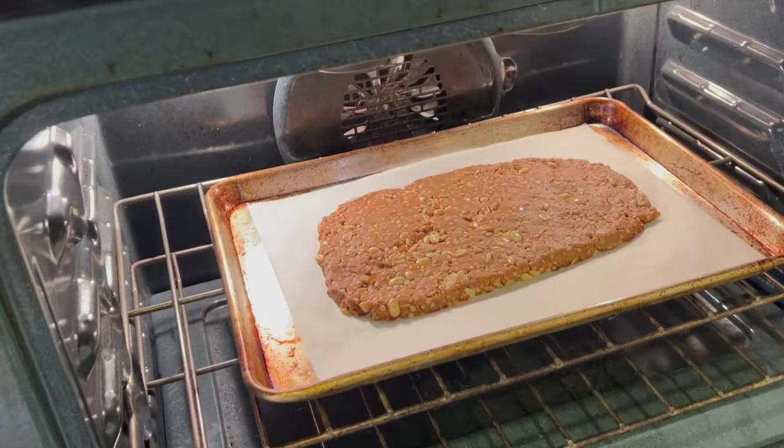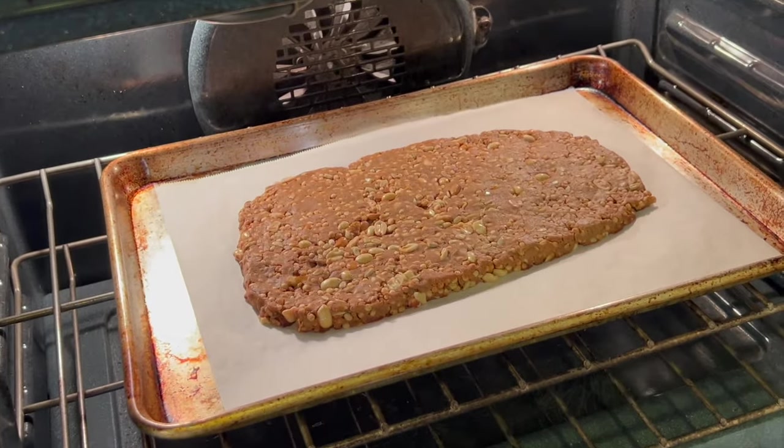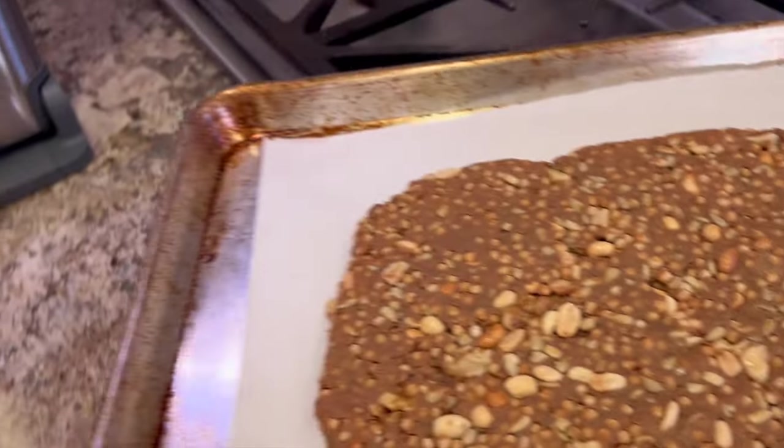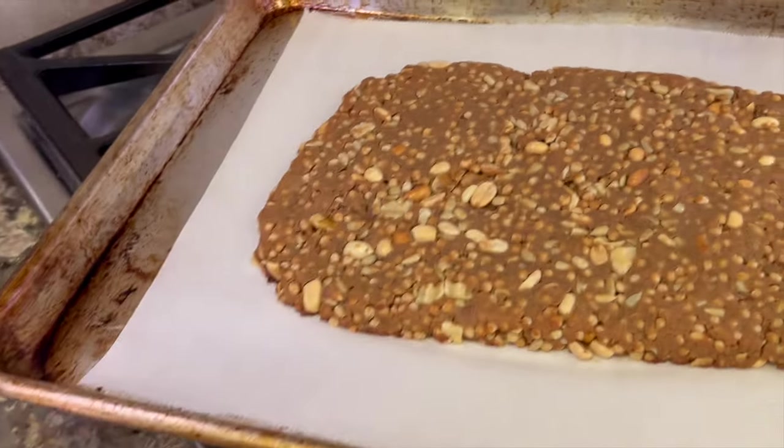It's been 18 minutes, so let's have a look at our dough. We're looking for this to be a little golden brown, which it is. I'm going to take this out and let it cool for a few minutes.